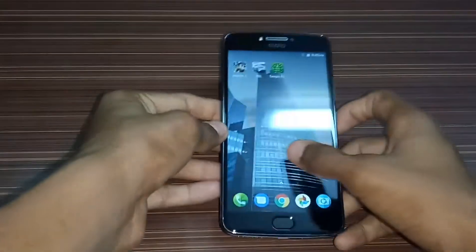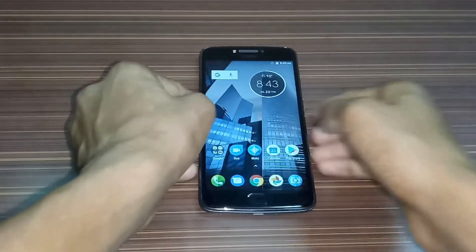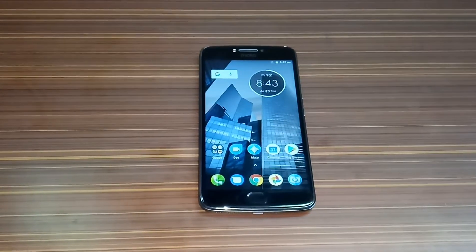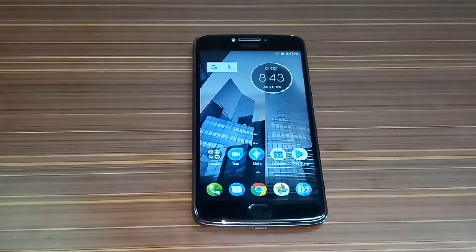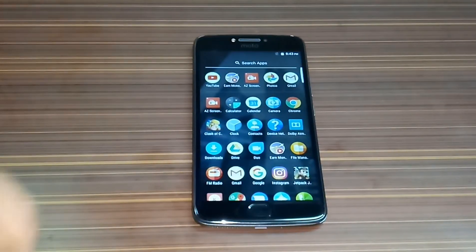So friends, this is the phone. That's it for this video. If you like this gaming review, click on thumbs up. If you have any questions, let me know in the comment section below. And don't forget to subscribe to the channel, because I am posting more tech videos daily.